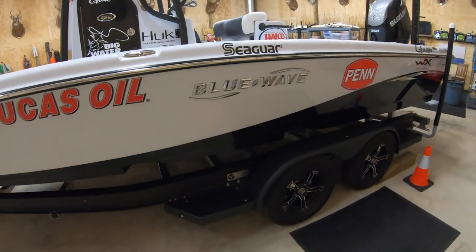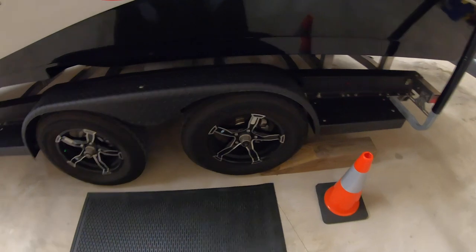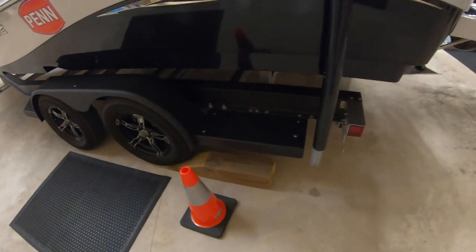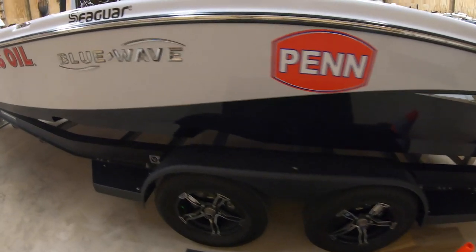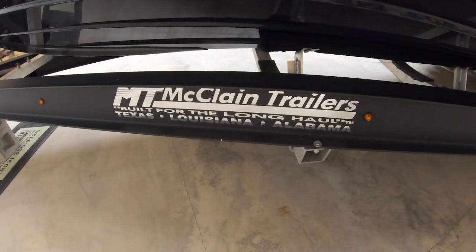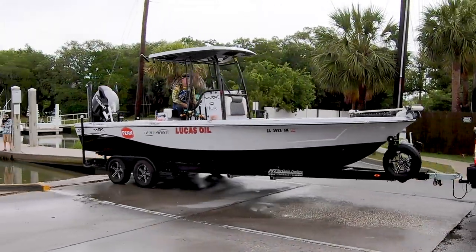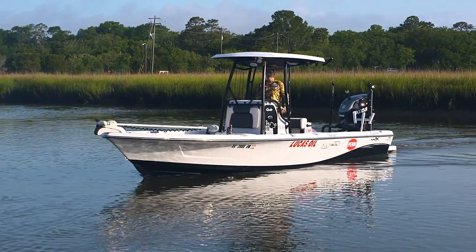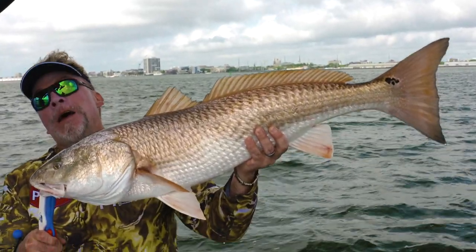That, folks, is the Blue Wave 2600 Pure Bay — a complete and total walkthrough, ending with my boys at McLean Trailers, which is pretty much all I've ever had. I've used McLean and never had a problem with them in 14 years of Big Water Adventures. So that's my new 2600 Pure Bay from Blue Wave — a little different than the 2400. The 2400 does some things better, but if you want a boat that is two feet longer, a foot wider, handles a load of people, and is a little more of an offshore boat, this 2600 is it. We were catching redfish in skinny water, and this boat will do a lot more when you start getting past those jetties and past that surf line. Hopefully you enjoyed it — I wanted you to see everything on it, the way I had it rigged, and that's it.